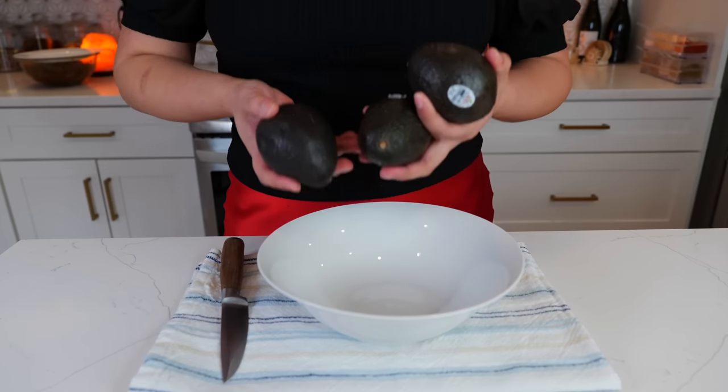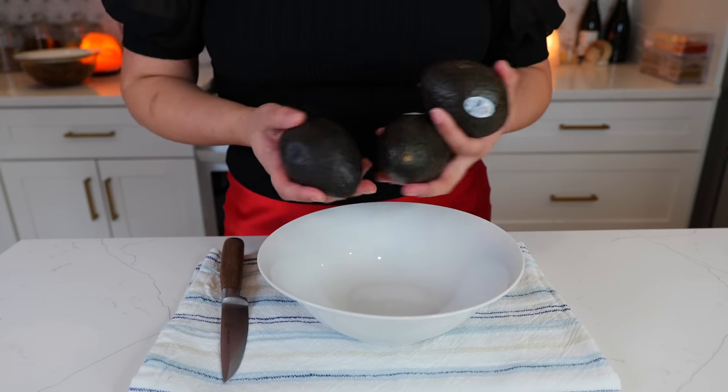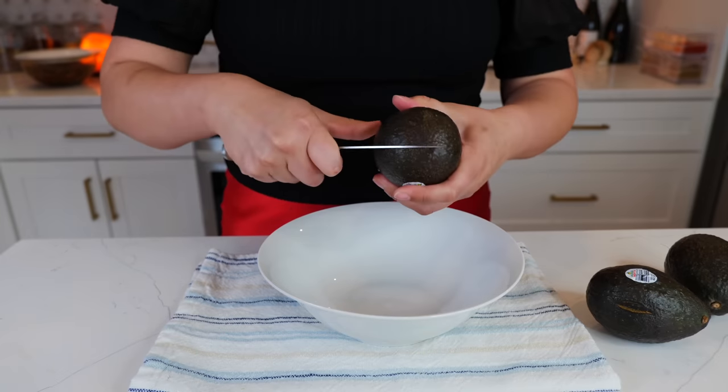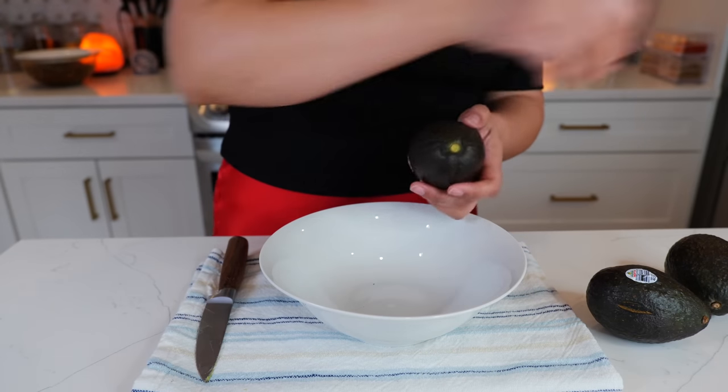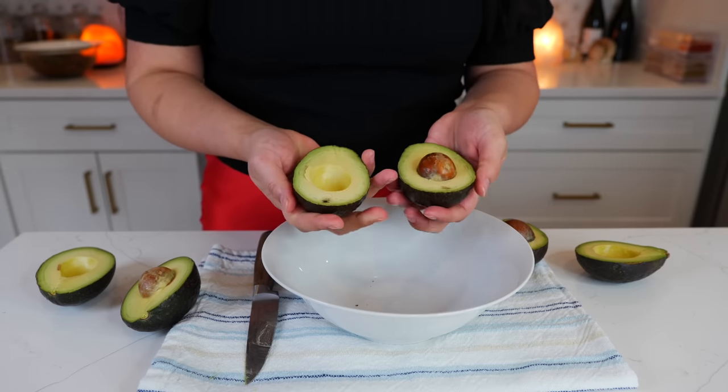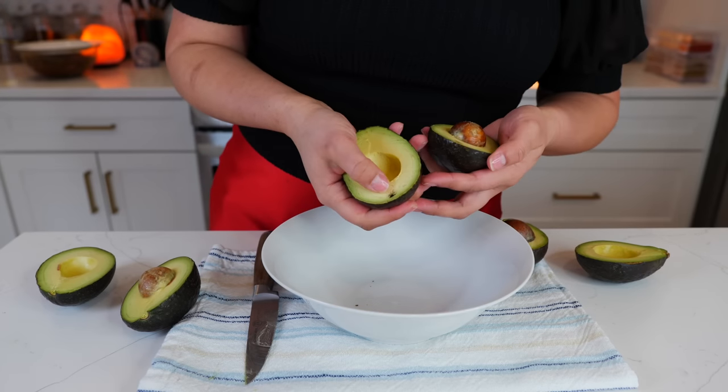Regardless of how long you marinate, it's going to taste delicious. While the beef is marinating, we're going to get started on our guacamole. We have three avocados — let's test them. They feel soft and ripe. We're good! A lot of you would throw away an avocado with a little speck — all you do is cut it off.